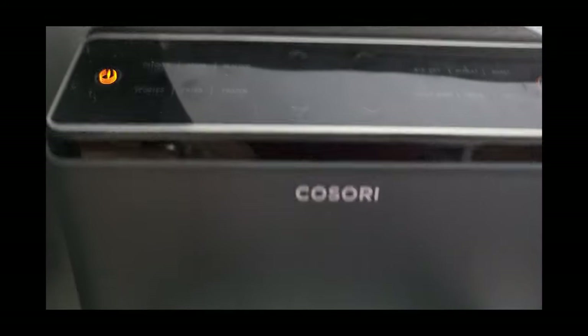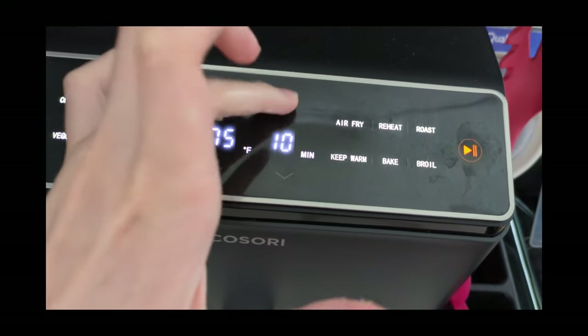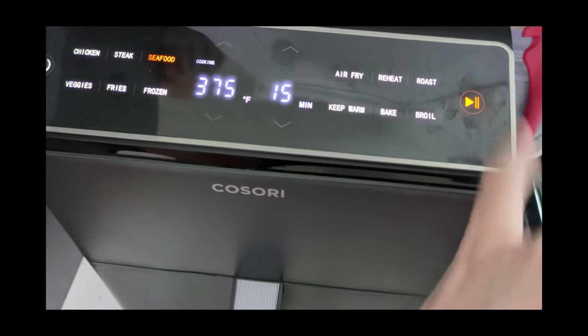I'll throw it in my Cosori air fryer, turn it on, go to seafood. It's actually not 8 minutes — it needs to be 15. These are adjustments I've learned over time playing around with it. Let's get it started.